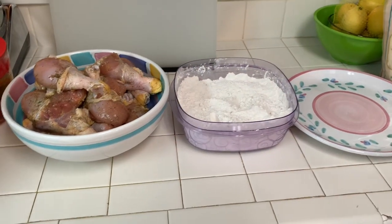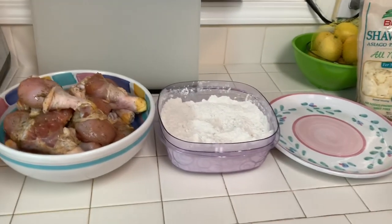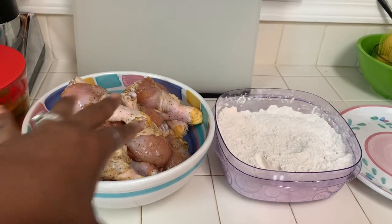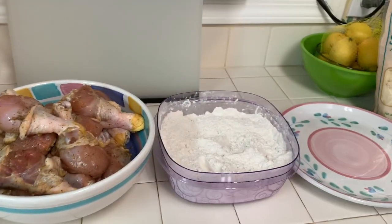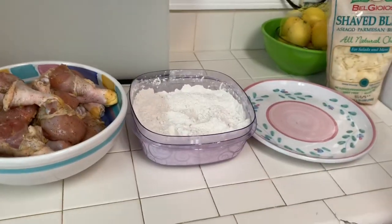I've got Lauren's breading station set up — she wanted to do it so she's going to be helping me today. What she's going to do is take the seasoned chicken, dredge it in the flour, and put it on the plate until that oil is good and hot. It's almost ready — go ahead Lauren.